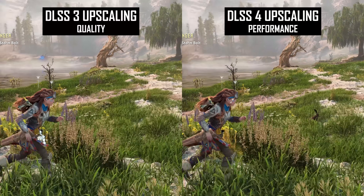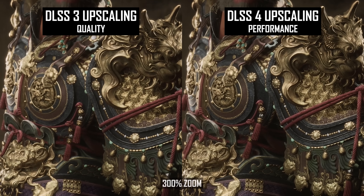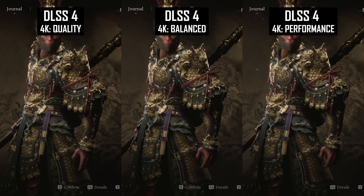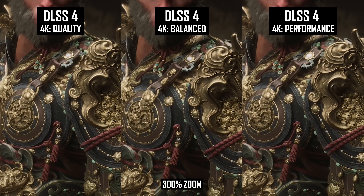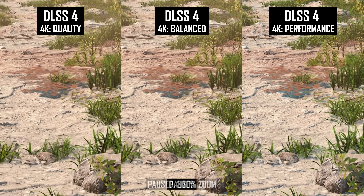One of the most impressive aspects of DLSS4 is how it eliminates TAA blur in many situations, preserving full texture quality as you move through the game world. This gives DLSS4 a sharper overall presentation compared to previous versions and even native rendering. This is largely a universal aspect of the technology that applies across all presets and resolutions. So whether you use 4K quality or 4K performance, or 1080p quality or 1080p performance, the texture quality and blurriness of the image is very similar. With DLSS4, you're not adding blur when you turn down the preset to performance, which makes those lower settings more viable.